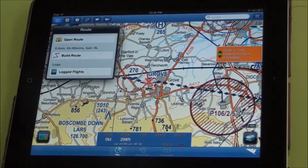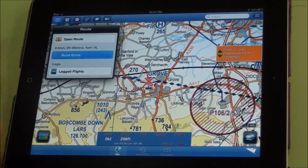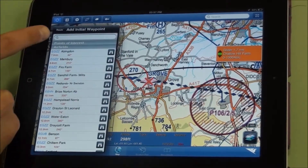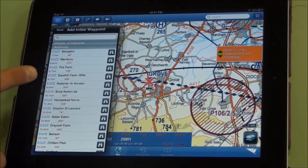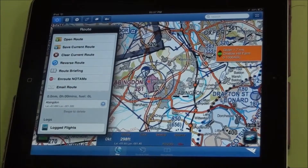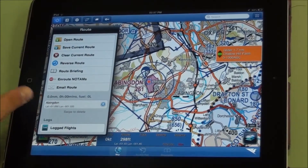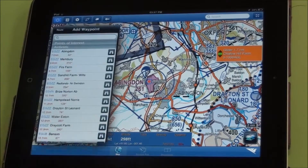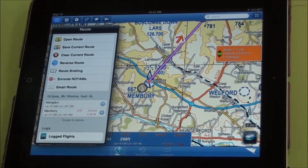We've got the route menu so we can open a previously saved route, we can build a route, or we can view a logged flight. If we build a route using the menu we can type in an airfield name, an ICAO code, or NAV aid name and we can start to build a route by selecting those points. From Abingdon, if I press on the plus you can then choose another waypoint.